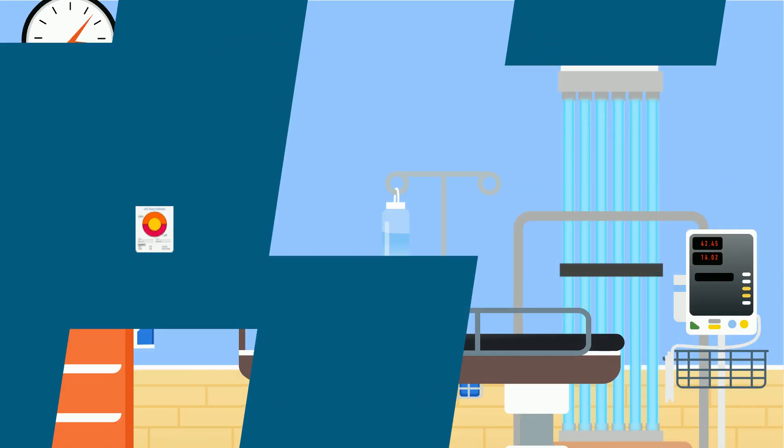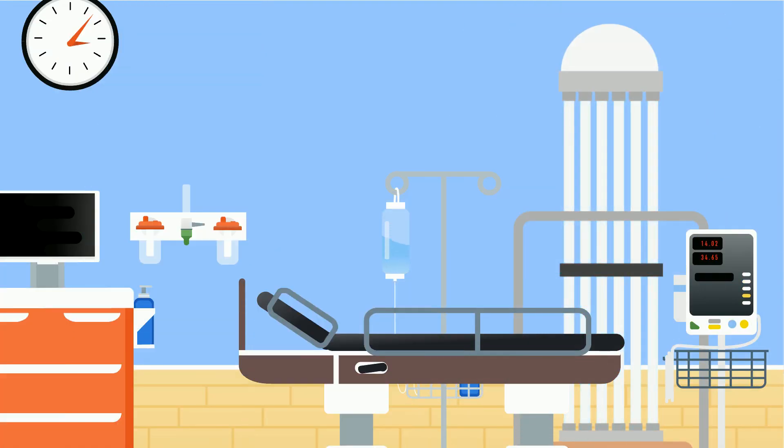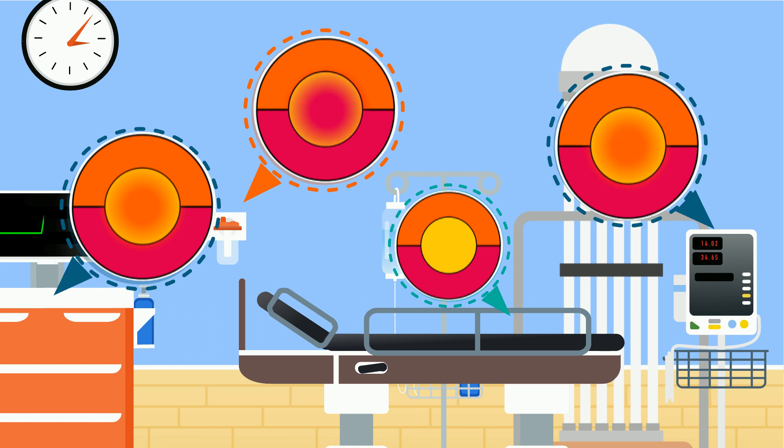After the disinfection cycle has been performed, it is easy to see how much UVC a surface has been exposed to by looking at the middle area of the card.